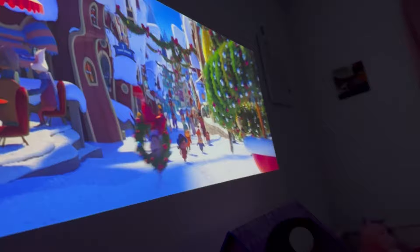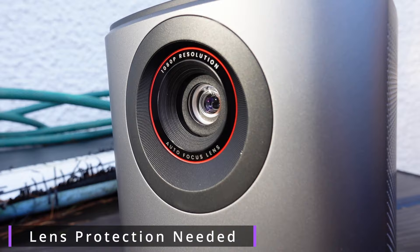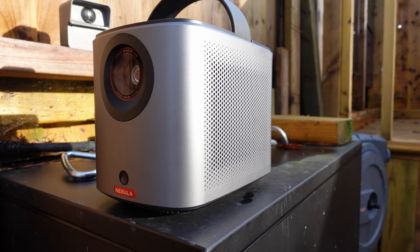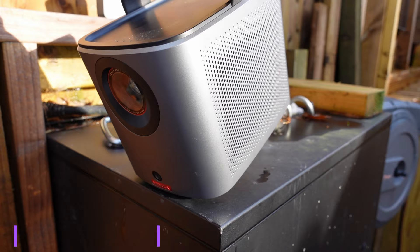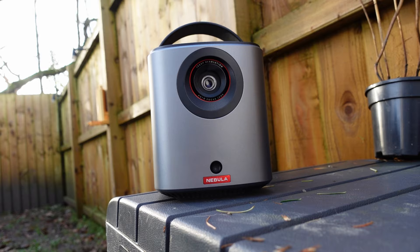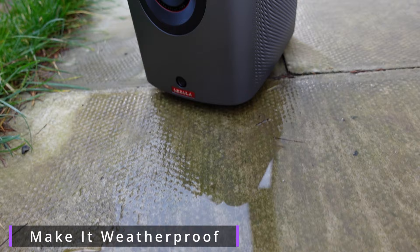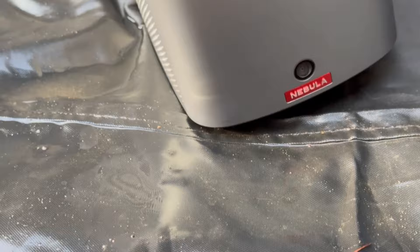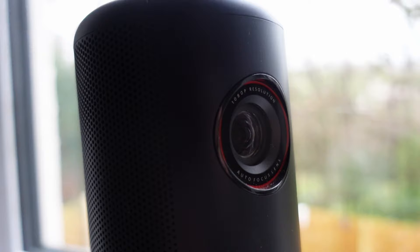Even though in their current setup both projectors are great, they're not perfect and I do have a couple of gripes. One of the first design improvements I'd make would be to include some form of protection over the lens — maybe a cap you can attach or something you could slide up — because since they're both portable you are likely to scratch or damage that lens. Another feature I'd like to see is some way of tilting or angling the projector, possibly with a built-in mount or a change to the body. There's also no IP rating or dust rating on either projector, and because they're both aimed at being portable devices used outside, I'd love to see some form of water protection added in a future model.